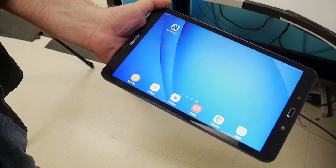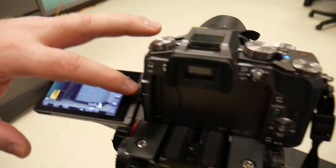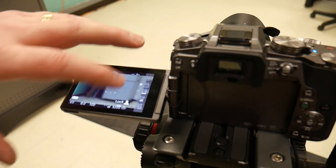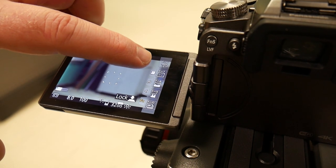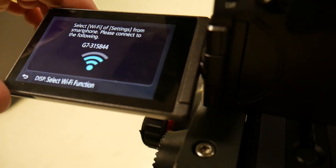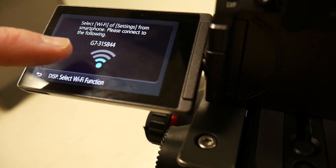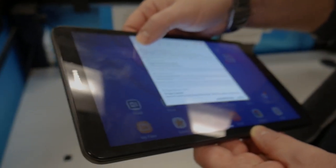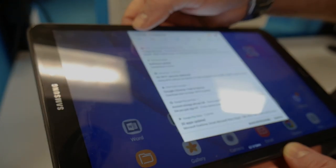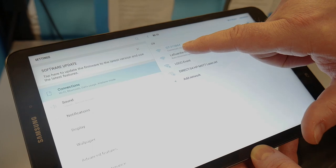The first thing we need to do is download the Panasonic Image App. If you swipe over here, click FN and then we see the Wi-Fi signal. Click on that and it's going to generate this signal: G7-315-844. All we do is then connect to that Wi-Fi signal as if it's its own network.